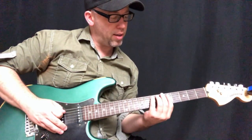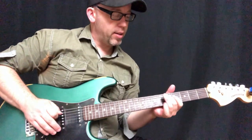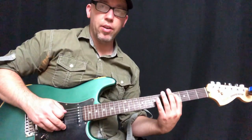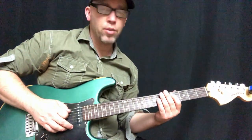The bass notes are only going to be E on the 7th fret, E flat on the 6th, D on the 5th, and D flat on the A string — that's the 4th fret.